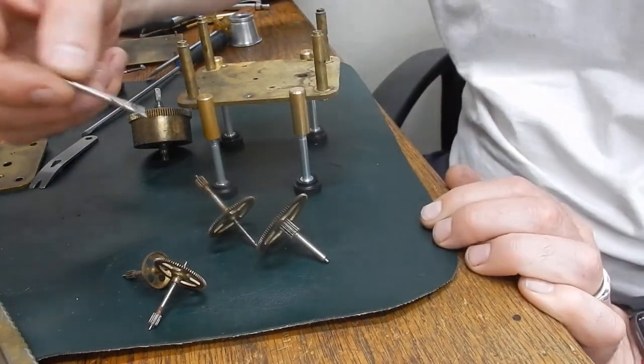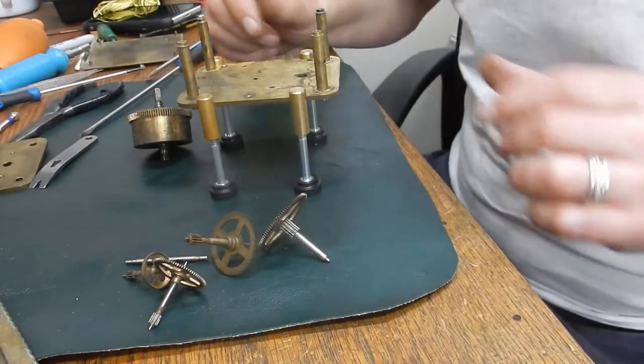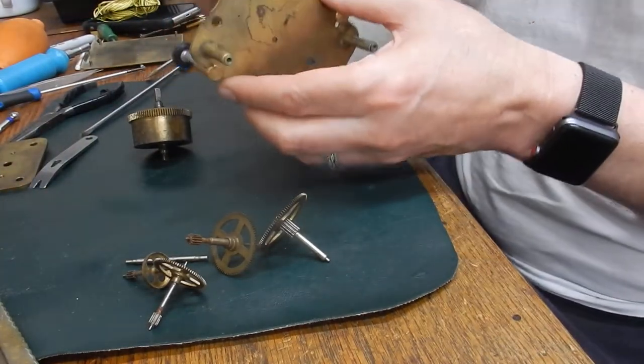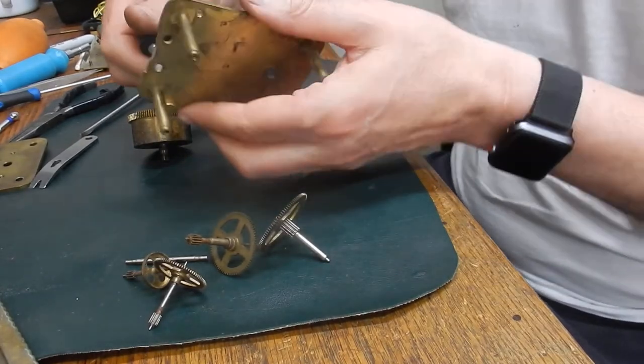This is another pinion — this drives your hands, it's your arbor for driving your hands. Right, pop your stands off. Not a mark anywhere.